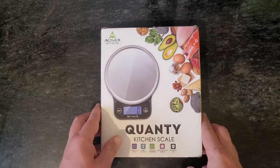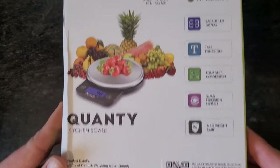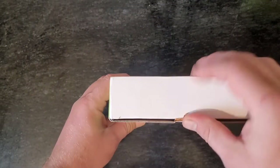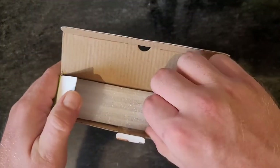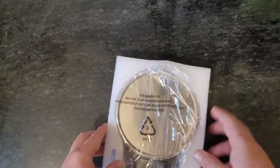Hello, today I'm going to talk about a short review of a kitchen scale. I'm going to use an Amazon purchase — a Chinese one — and I'm going to test it for accuracy.